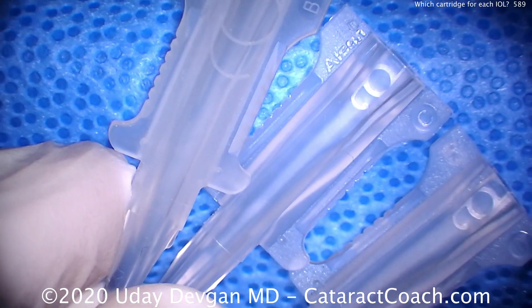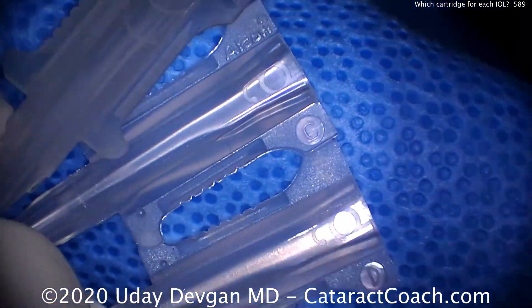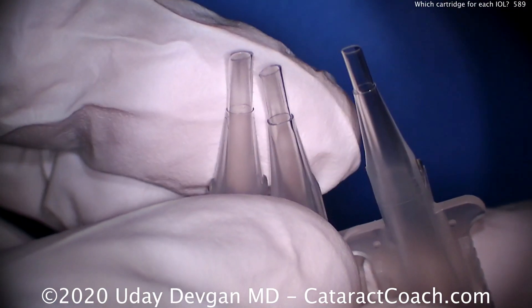Now these are all made by Alcana and are designed for their lenses. But here's a secret: you can put any three-piece acrylic lens through that B cartridge, and you can put any single-piece acrylic lens through that C cartridge.